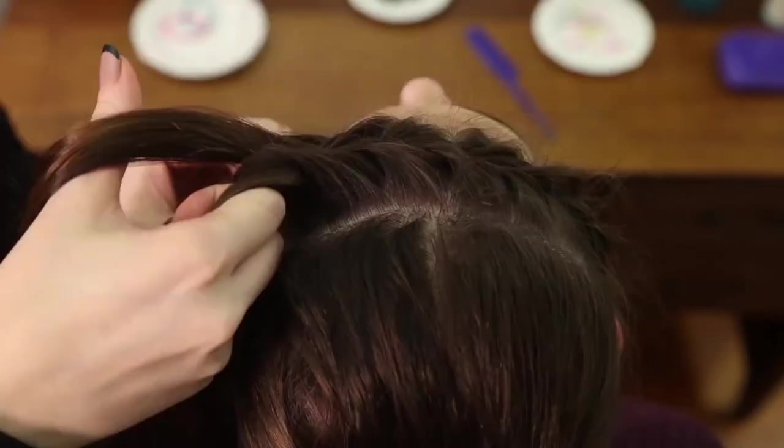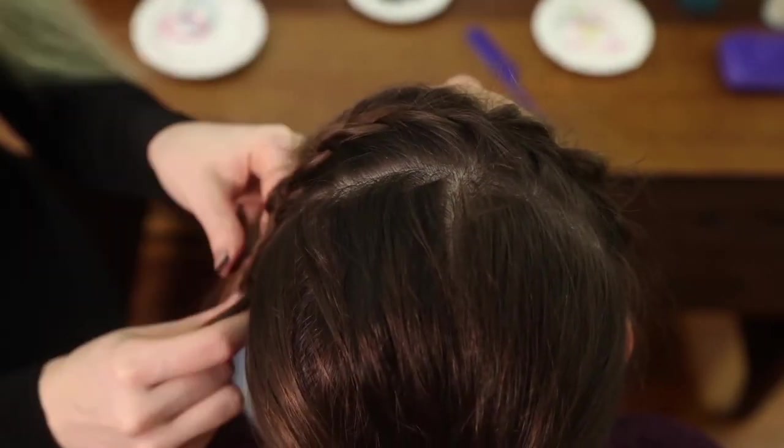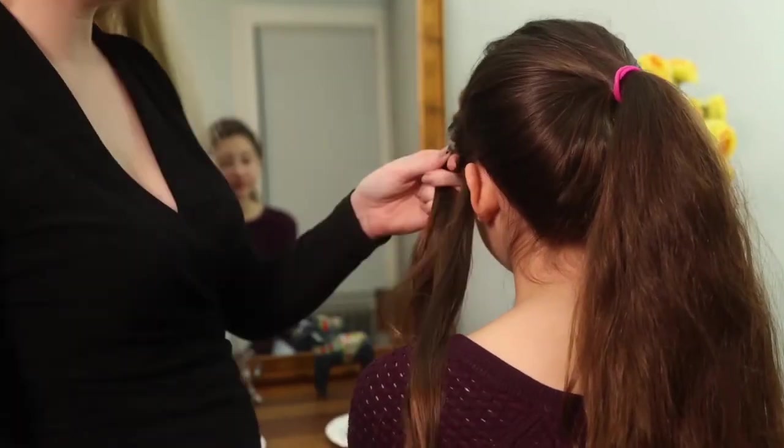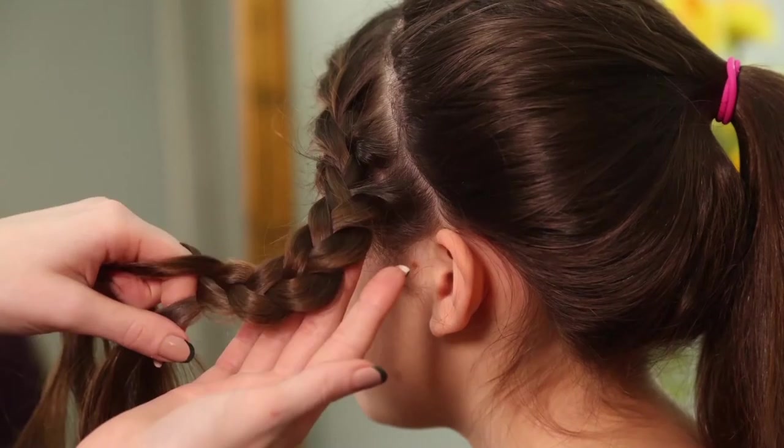Pull it tight to keep it close to the scalp as you go. After you run out of hair to add, keep braiding the braid with what hair you have left. Here's the trick to making the flower: pinch each braid loop on one side of the braid so it looks fuller, and you'll do this so you have petals in your spiral flower.